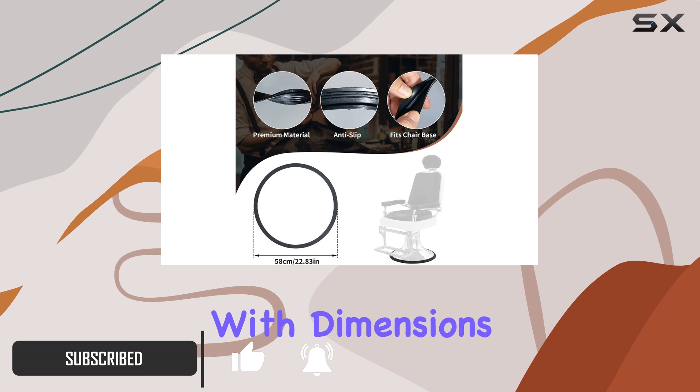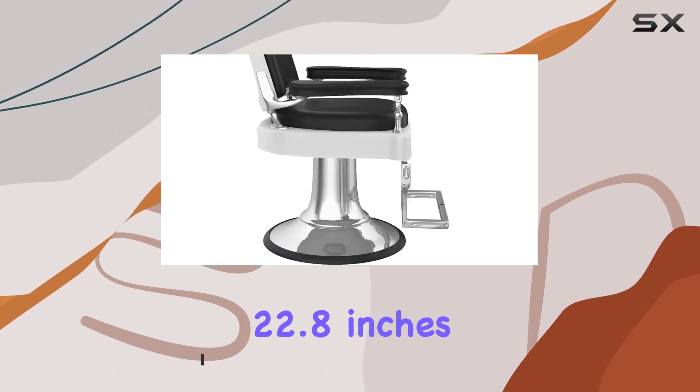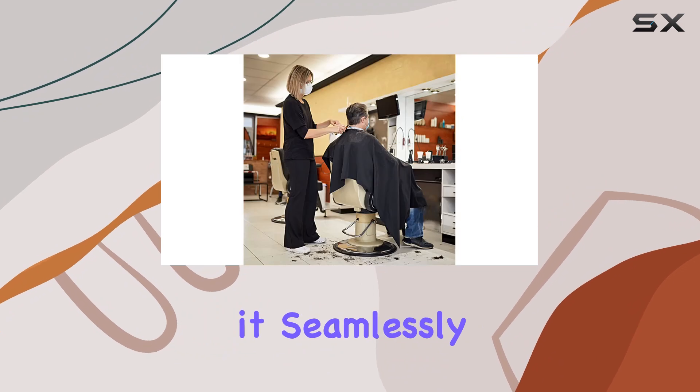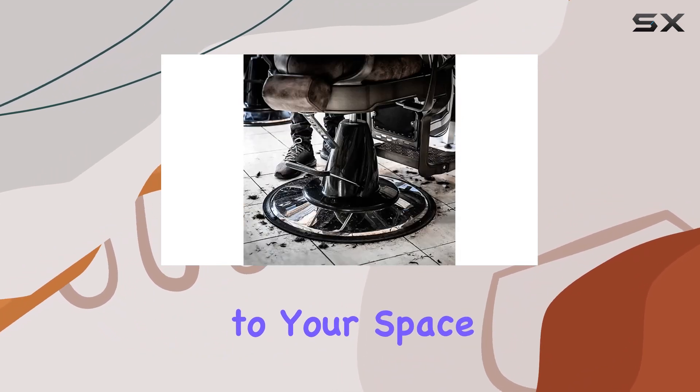Available in sleek black, it seamlessly blends with any salon decor, adding a touch of modernity to your space. Crafted from high quality soft rubber, this base ring is built to last.